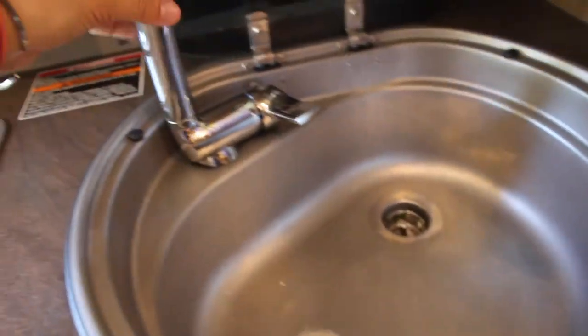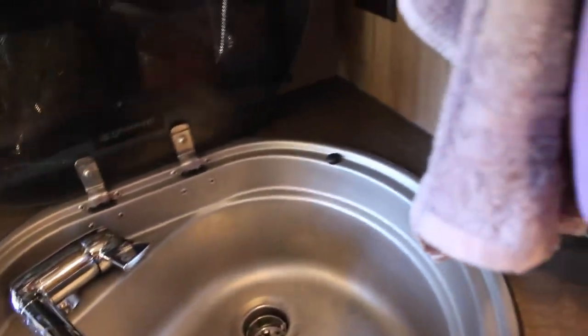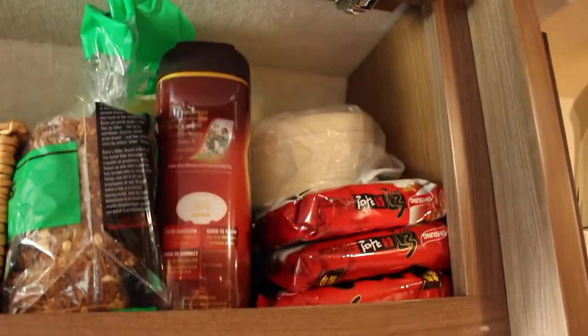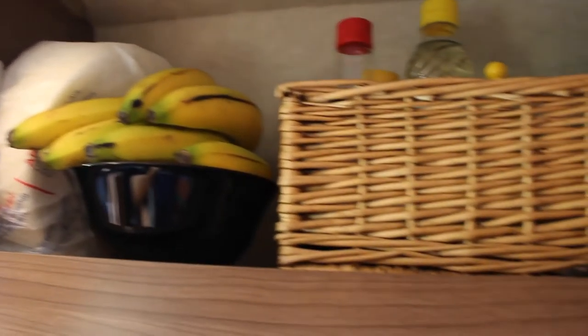This is the sink — it lifts up like this and then it sprays everywhere. Our pantry has this area up here with ramen on ramen on ramen, and then we have bread and coffee, and that's really all you need to survive. We also have bananas and some paper plates.